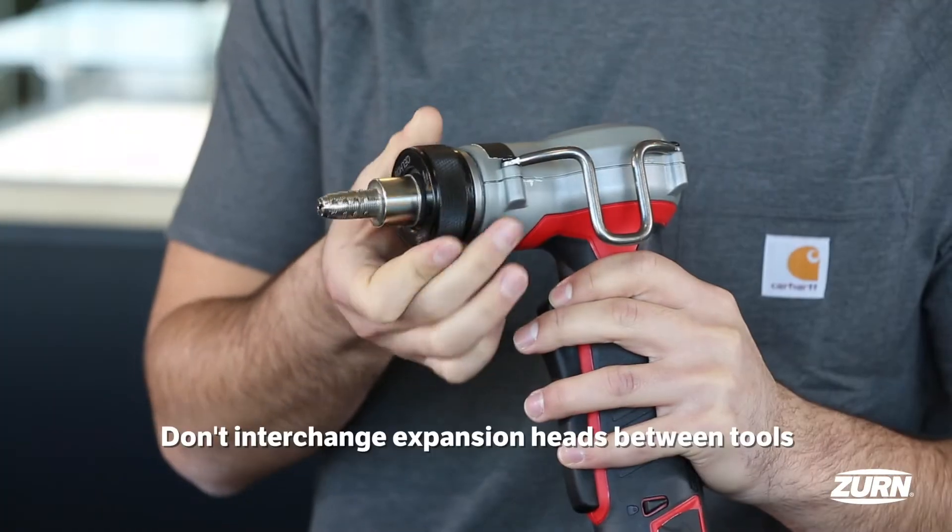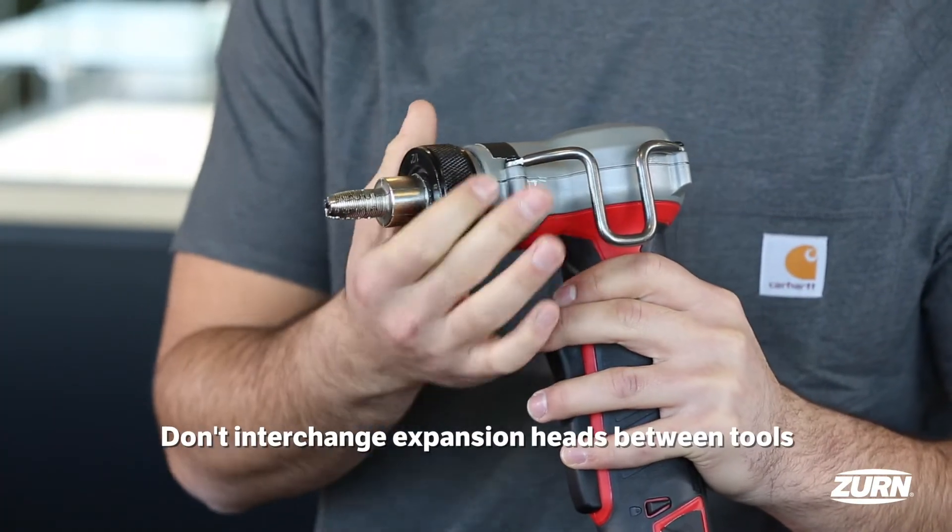If you're installing with more than one tool, do not interchange the expansion heads at any point.